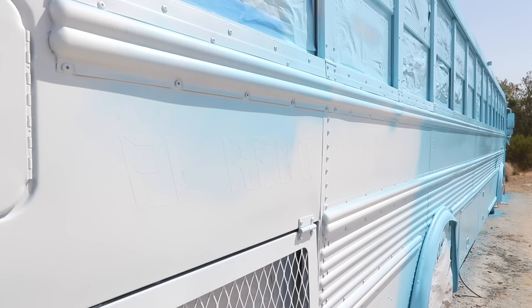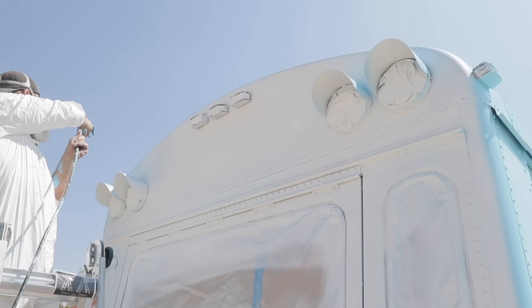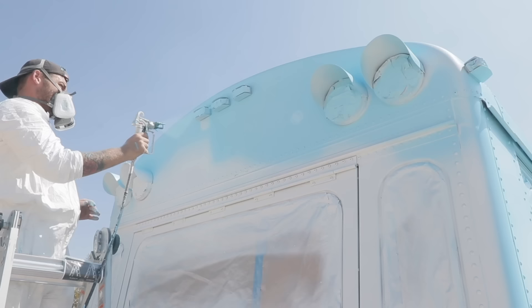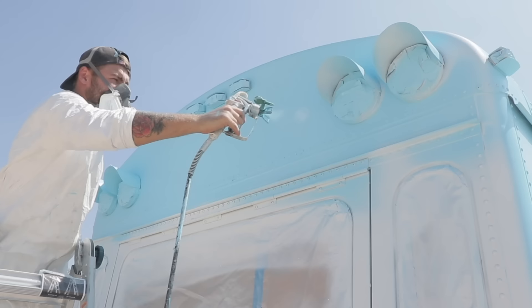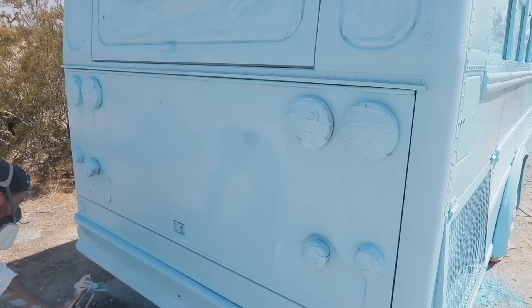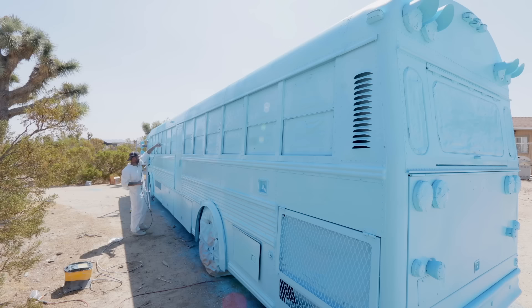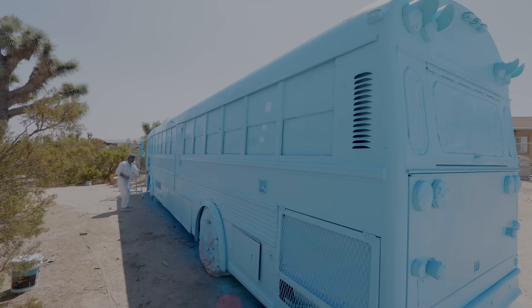I wanted to get a close-up shot of some of these decals getting painted over so you could see just how awesome they look. Even though these decals disappear from about five to eight feet away, it's cool being able to retain that original character of the El Reno bus while making it look super clean. I did my best to move a little more slowly with the second coat knowing that if I missed anything, there wasn't any coming back for it. But once I had it complete, the El Reno school bus is now baby blue.